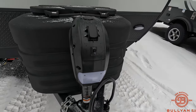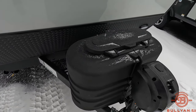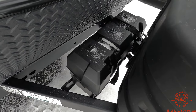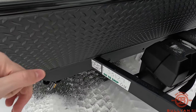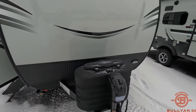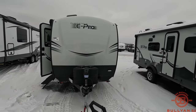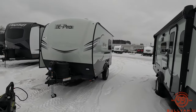Right off the bat you're going to have your power tongue jack with a light here. You're going to have two 20-pound propane tanks that we do install upon purchase, as well as a battery that will also be installed upon purchase. You do have your rock guard up here to take care of that front end. I'm going to step back so we can see the front cap — you also have a light right below here.